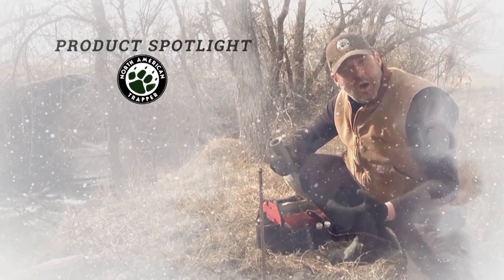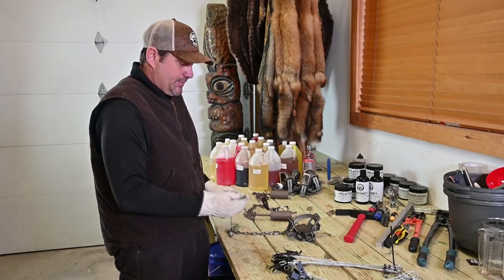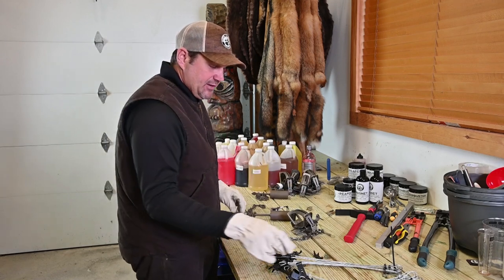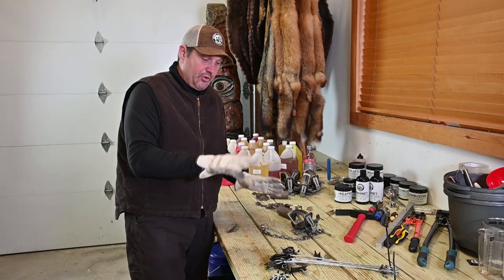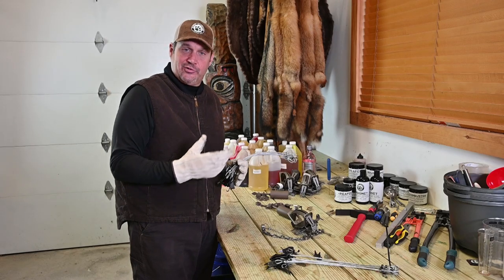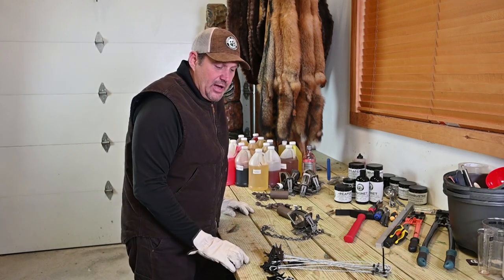Let's take a look at the North American Trapper product spotlight. This week I wanted to talk about our Ground Talons. I have the heavy duty connected to my Duke 550s, but we also have the standard version. They can go on the bottom of a DP and will work in any situation across the country. I'd use the standard for coon trapping, muskrat, mink, or possibly an upper anchor for beaver. The heavy duty we use for canine sets — fox, coyote, bobcat. We sell them by the dozen, five dozen, or ten dozen.